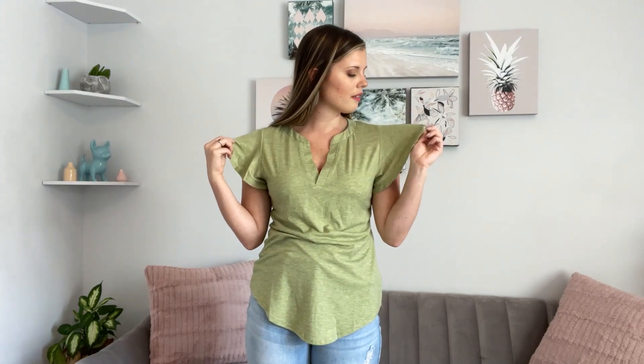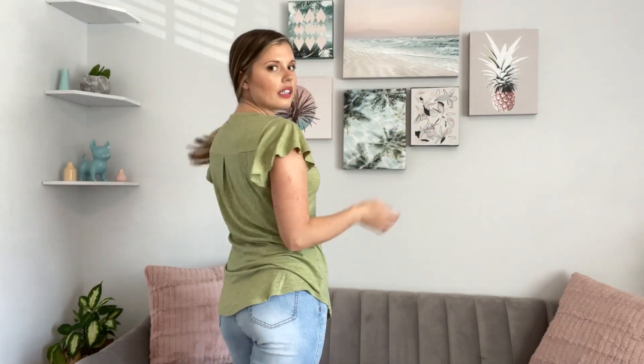I would say it's like a cottony-ish, maybe polyester blend. It is a little light but not too light — it definitely is a great summer or spring shirt.